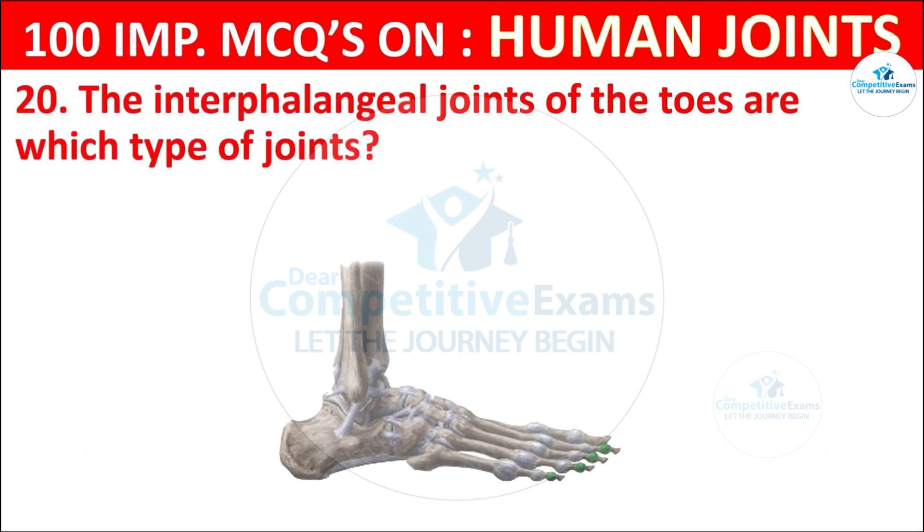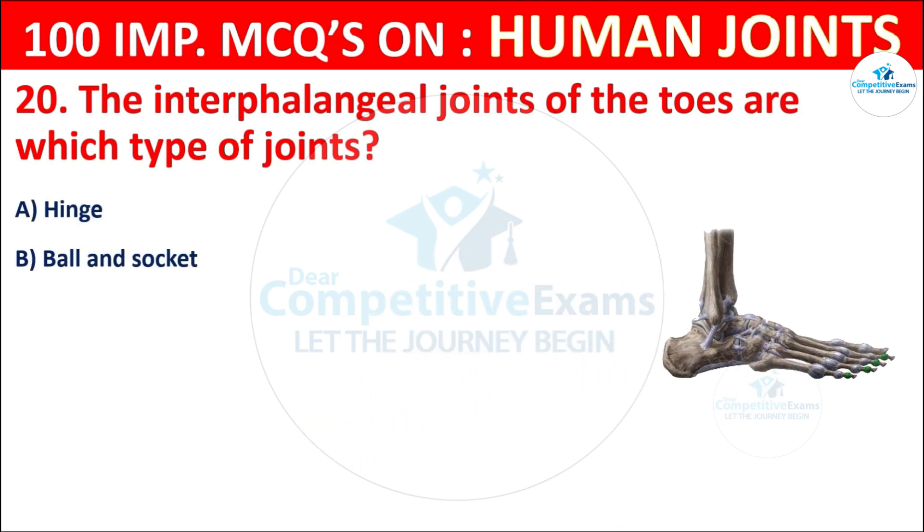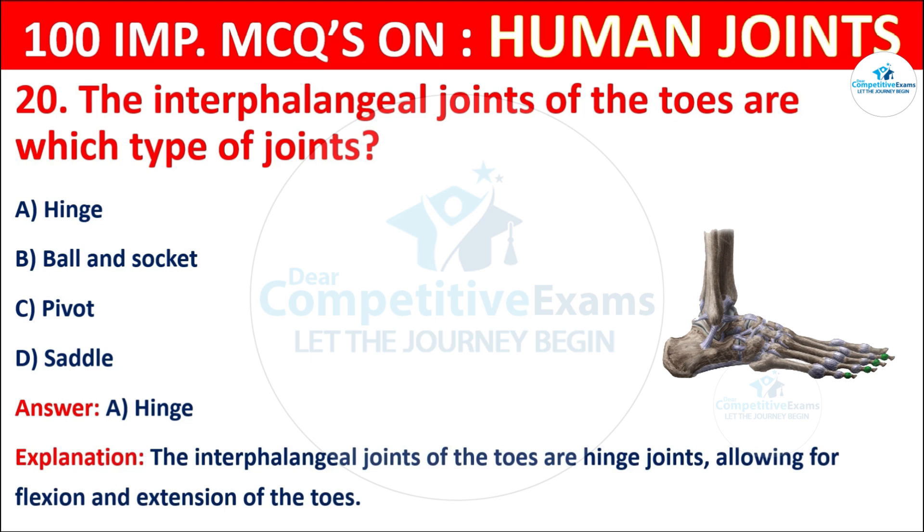Question No. 20: The interphalangeal joints of the toes are which type of joints? Your options are: Hinge, Ball and socket, Pivot, or Saddle. The correct answer is A, that is hinge. The interphalangeal joints of the toes are hinge joints, allowing for flexion and extension of the toes.